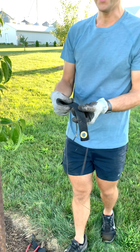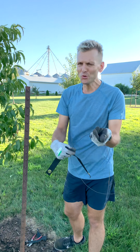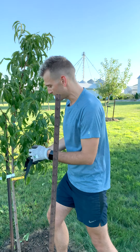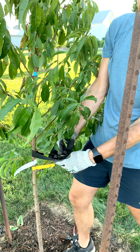Tree straps are great because this is what's going to go against the tree — it's not going to hurt it. If you just put metal or even twine directly against the tree, it can be a little too abrasive, cut into the tree, and eventually damage or even kill the tree. And after you go to plant a tree, nobody wants to kill it.